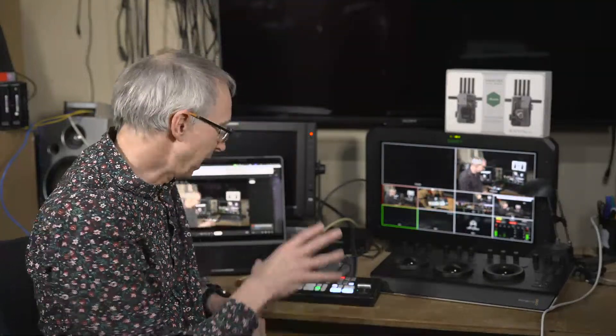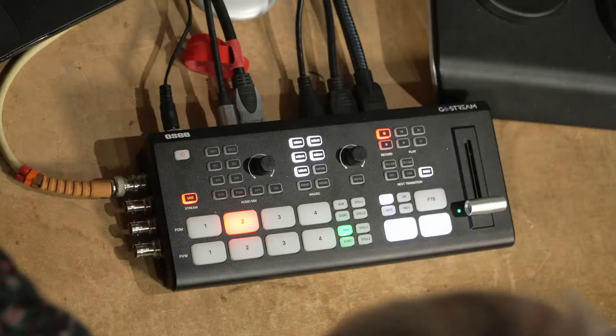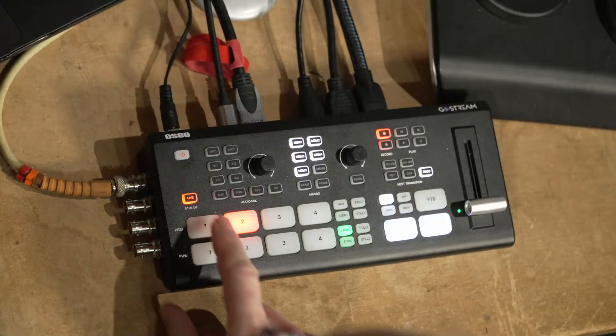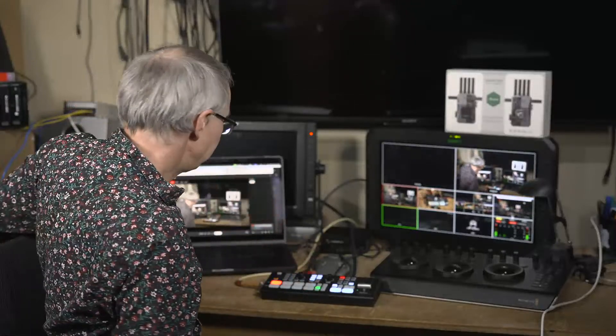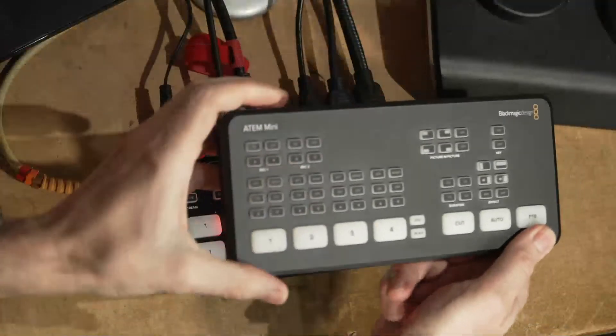This video is about the OC GoStream Duet, this device here, and I decided to do this as a stream because that's how you're going to use this device in practice. How does this differ from the Blackmagic ATEMs that we're all very familiar with?